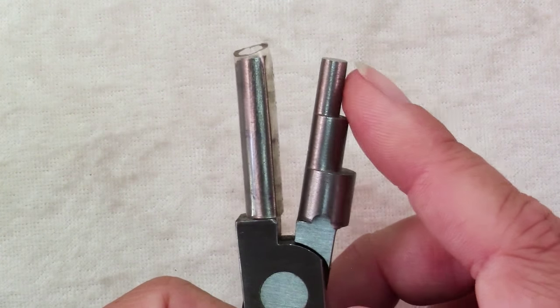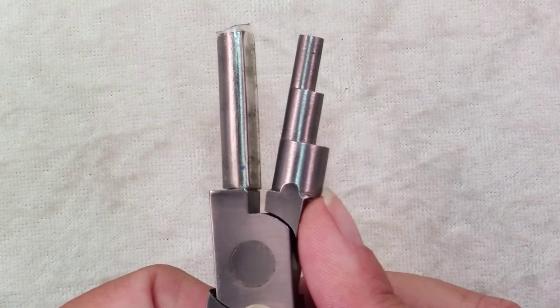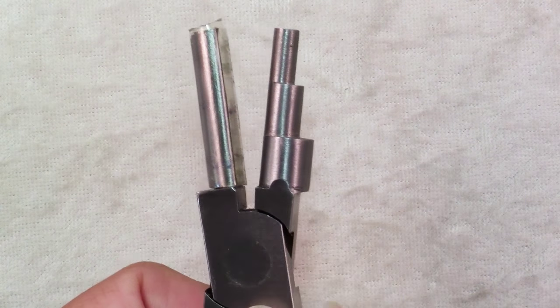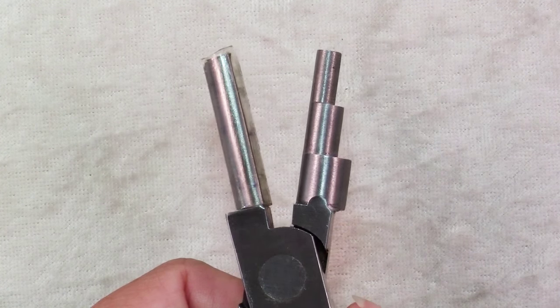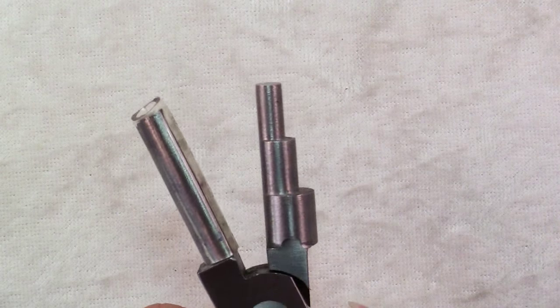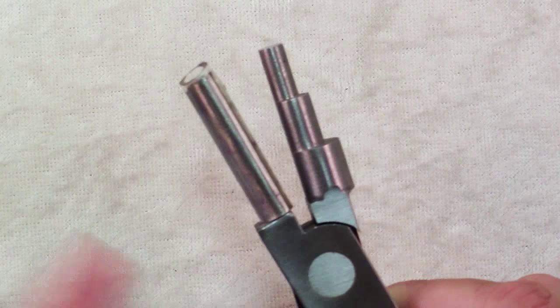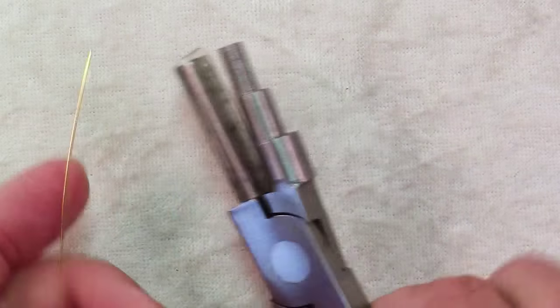a 7mm and a 5mm cylinder. You can find bail making pliers with lots of different sizes and even different shapes. Wubbers is a brand that makes a whole amazing set of pliers with unique shapes, and these are great if you are making jewelry, making your own components and you need bigger sizes than you can get with a pair of round nose pliers.